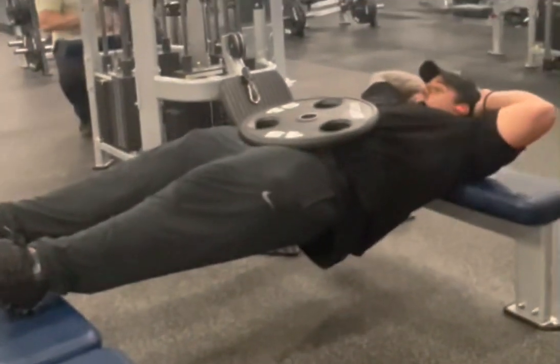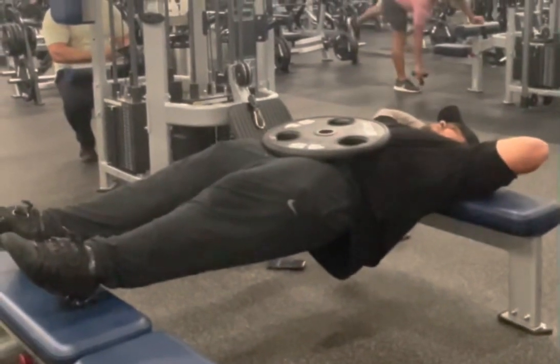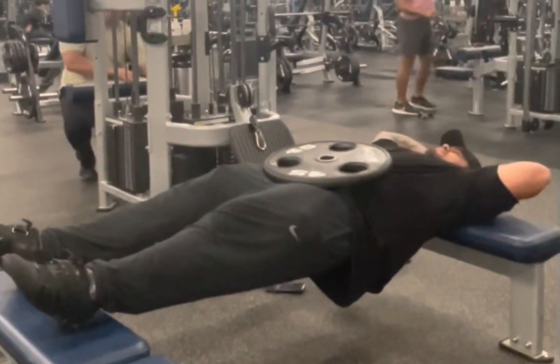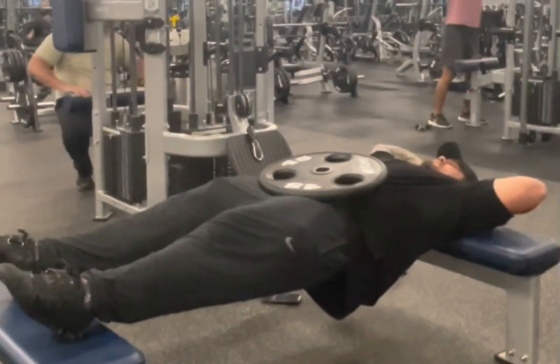What's up guys? So here's an exercise — if you're having any back problems, this is called a Chinese plank. It's actually used by a lot of Chinese weightlifters, or any competitive weightlifters in the world. This will actually strengthen your lower posterior chain.